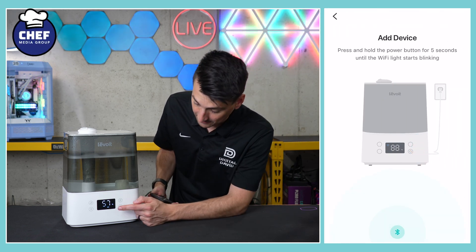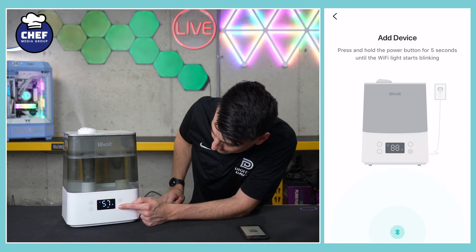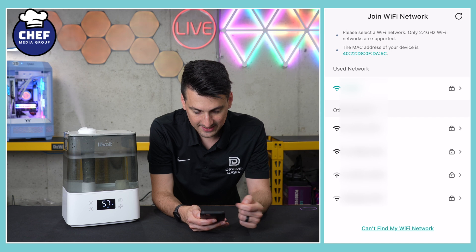Now we need to press and hold the power button for five seconds. Then we should have a Wi-Fi indicator start blinking up here in the corner. There we go — device is found. Now it's working on connecting. It's connected.